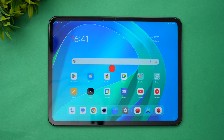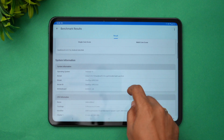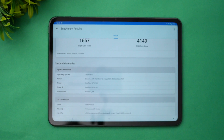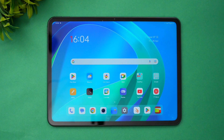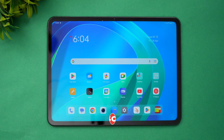Next, the Geekbench 6 results: single-core is 1657 and multi-core is 4149. That's very powerful in terms of hardware. That wraps up the performance testing of the OnePlus Pad. Hope you enjoyed watching — do hit that like button and subscribe for more videos. Thanks for watching, hope to see you in the next video!